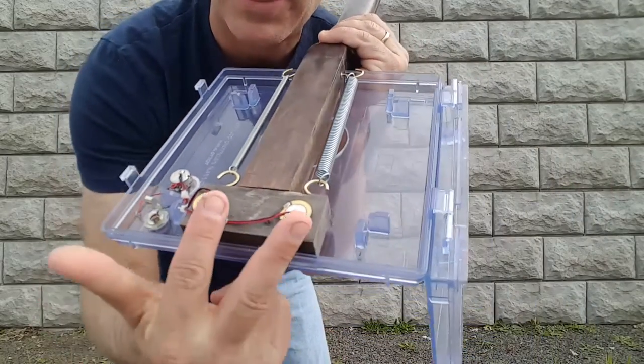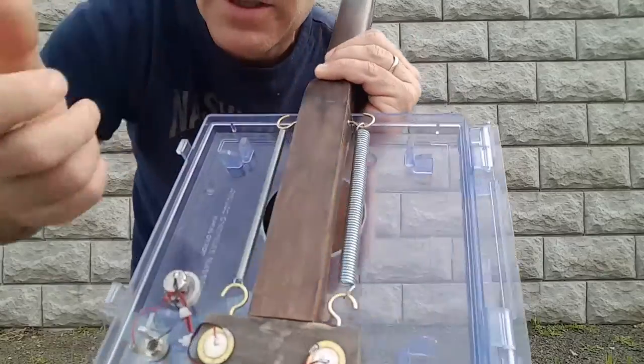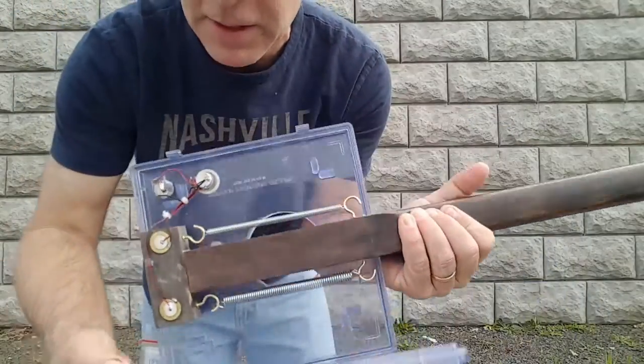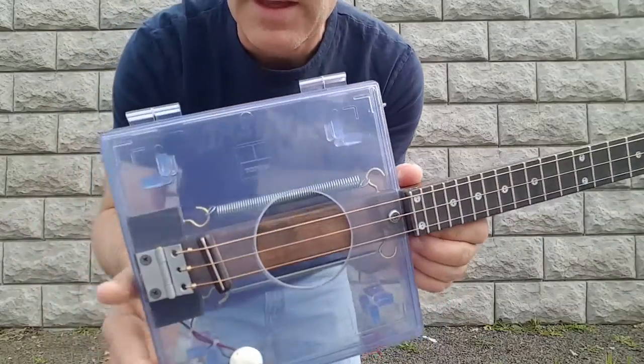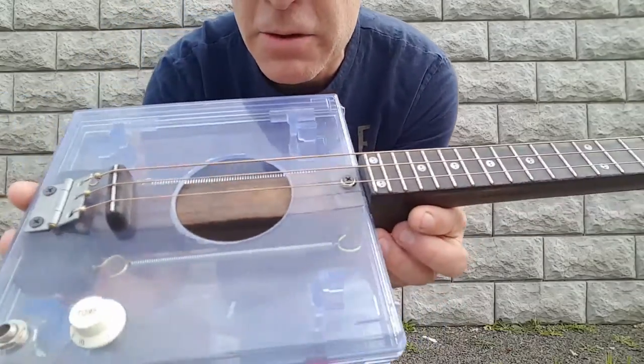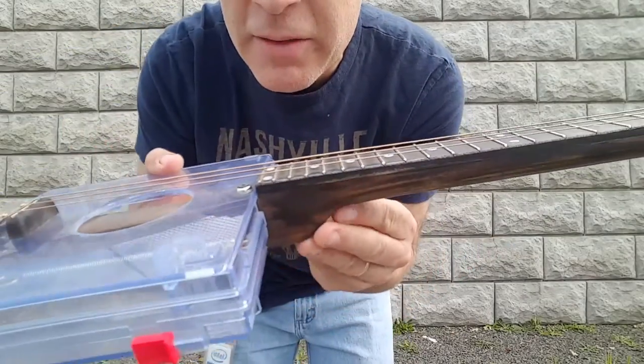This here is a parallel disc piezo system. I have two springs for reverb, and of course the volume knob. The neck is a through-the-body walnut, dark stained, and I do have a heel here.